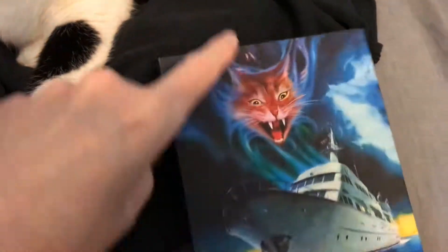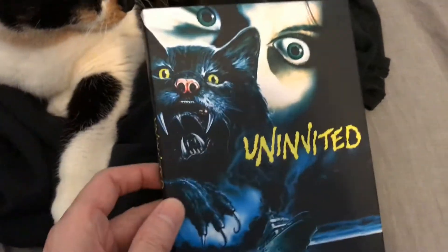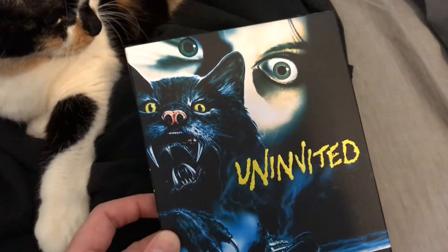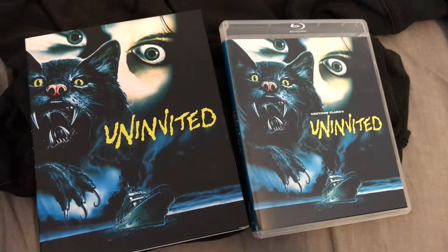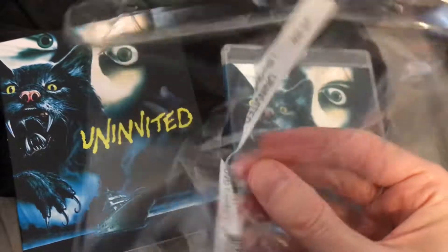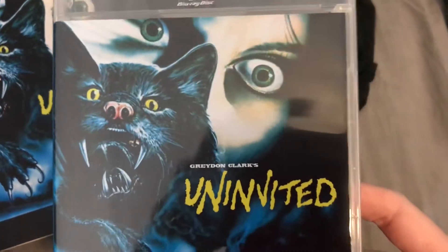Chunk, might need your help with this one. Let's take a look at the spine real quick — very nice. I'm going to put the phone down for a second, open this up, get the shrink wrap off so I'm not struggling with that for half an hour, and then we'll be back momentarily. And here it is out of the shrink wrap — let's get into this.